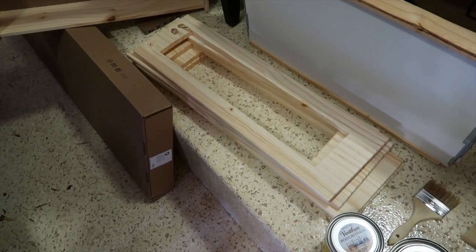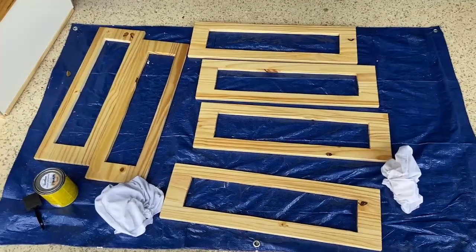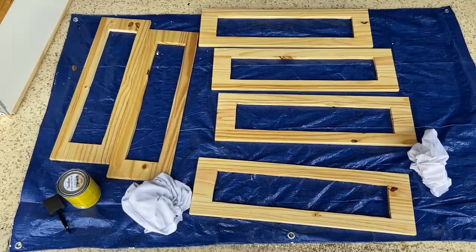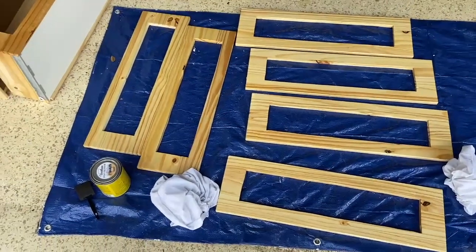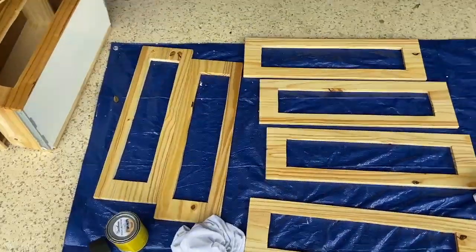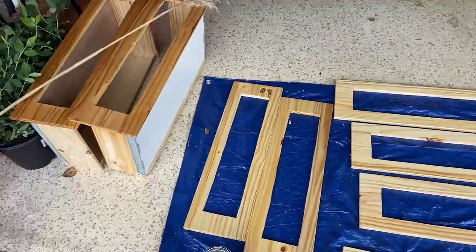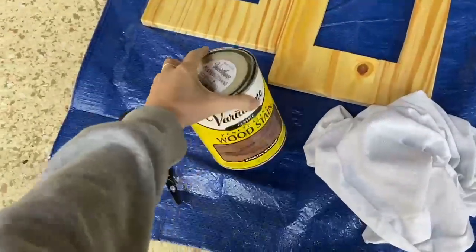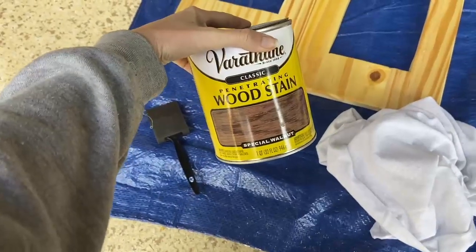All of the drawer fronts are ready to be stained. We already pre-conditioned them using the pre-stain treatment from Varathane. We have all six drawers here and the three drawers also ready, so we're going ahead and staining everything using Special Walnut wood stain.